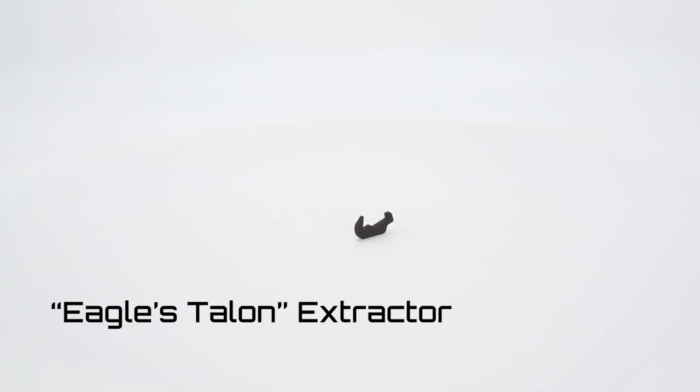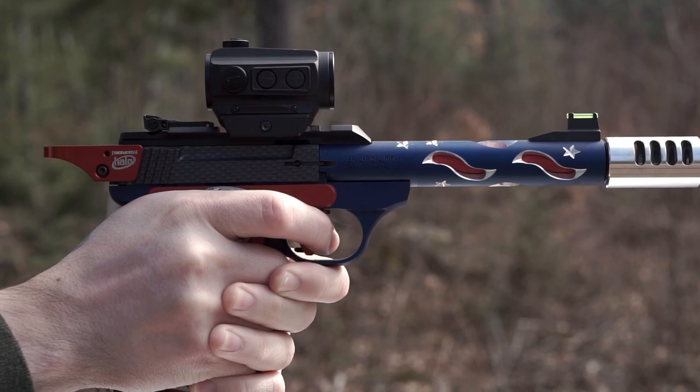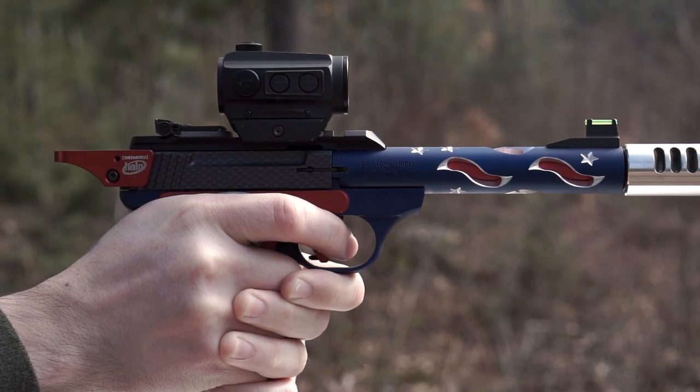Also inside the pistol, we have the Eagle's Talon Extractor — an extractor made from hardened tool steel to prevent chipping and wear over time, while using a sharp talon-style hook to prevent stovepipes and other failures to extract.